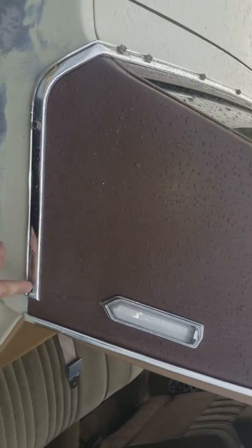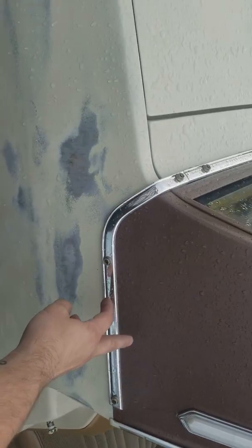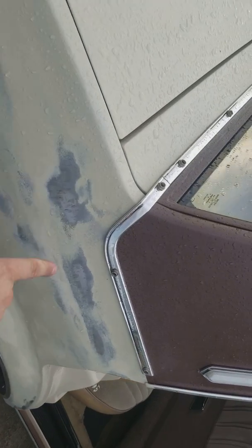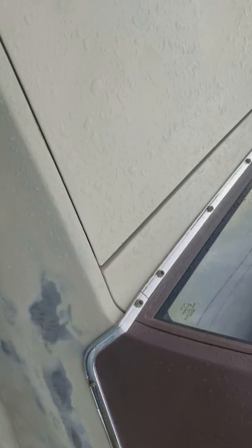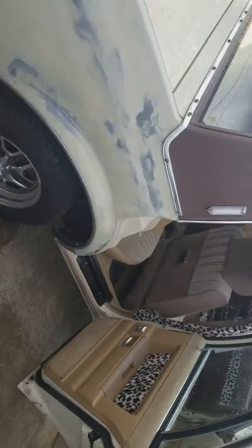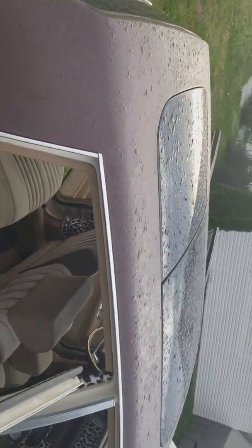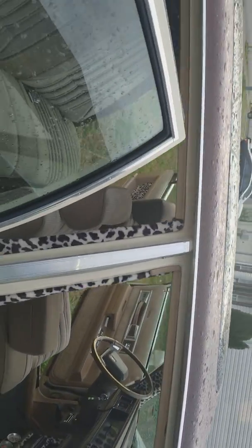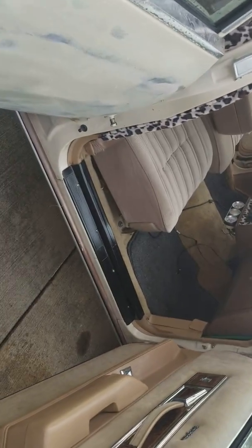All this trim is Caprice trim — it was smooth but I drilled all the buttons in there and put them on the trunk lid also. It's got a 350 with a cam in it.